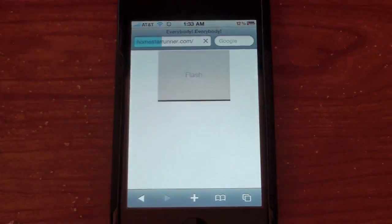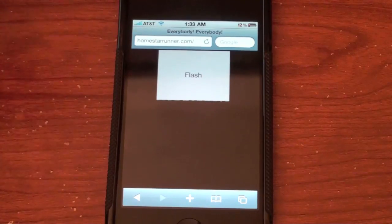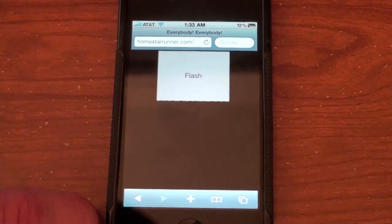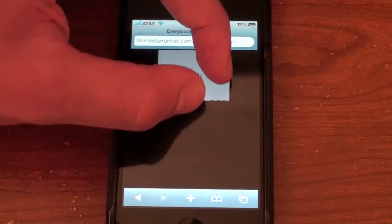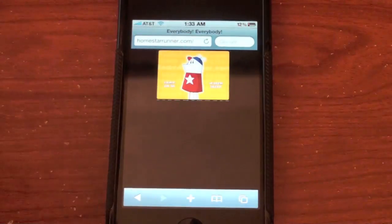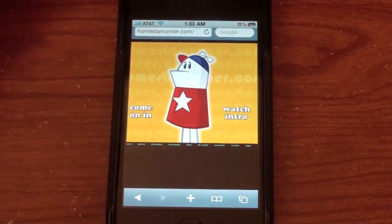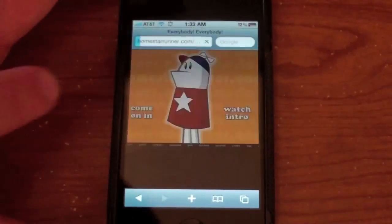We're going to go to homestarrun.com because that's a site that has Flash. Everywhere you'd normally see a Flash-embedded element, before you'd see nothing or just an empty box with a blue square. Now you'll see a gray square that says 'Flash' — just tap on it. I'll zoom in a bit and you can see the Fresh player is working and it is playing Flash.